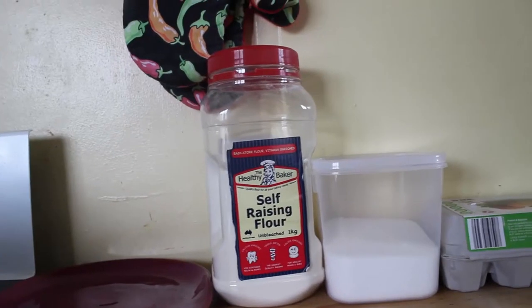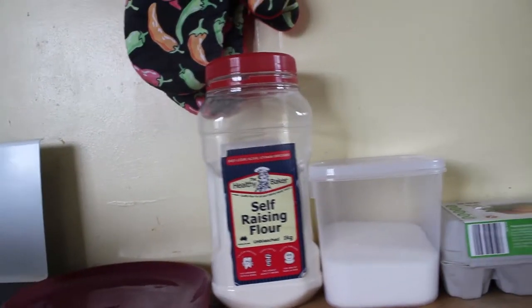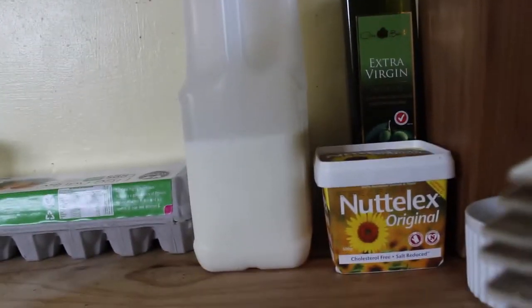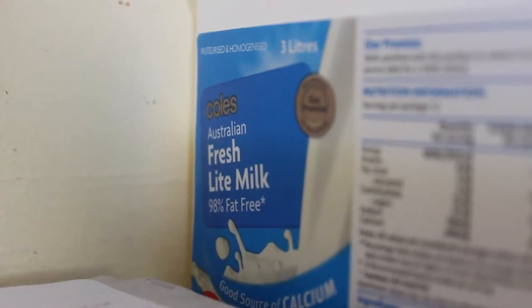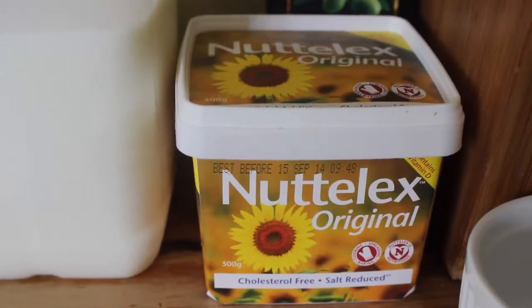Of course you can use your own recipe book or just Google it. I've got all of my ingredients: three cups self-raising flour, one cup caster sugar, two eggs, one cup milk and 90 grams of butter. It doesn't actually specify what type of milk to use, so I'm just using my light milk. Same deal with the butter.